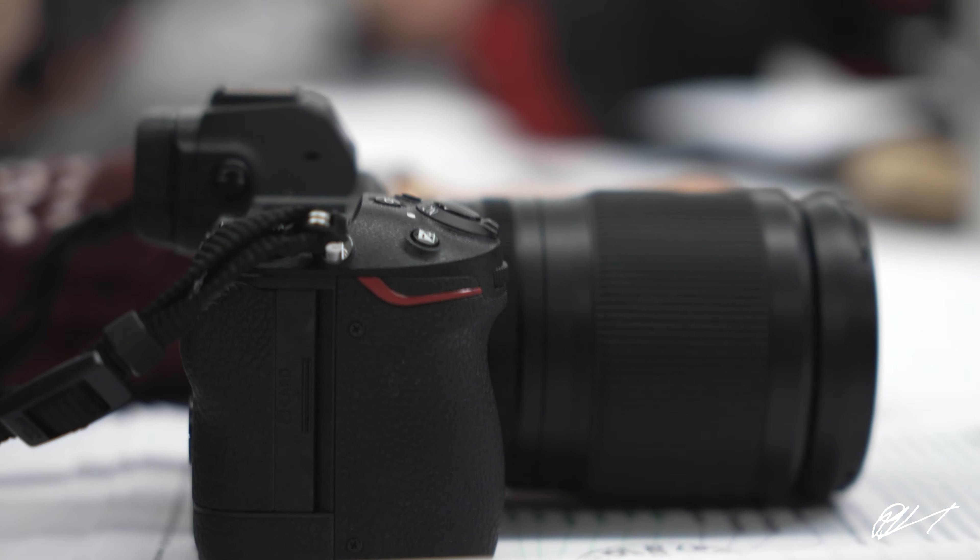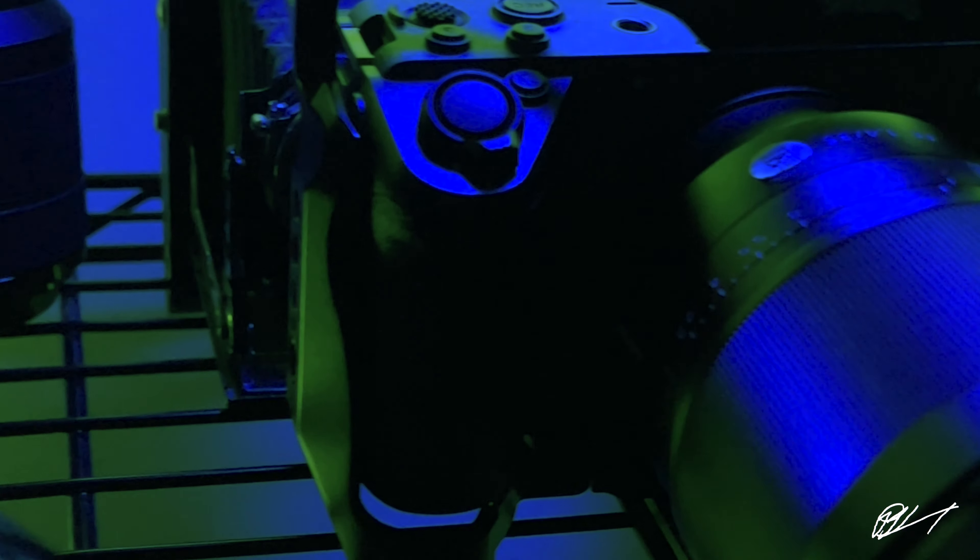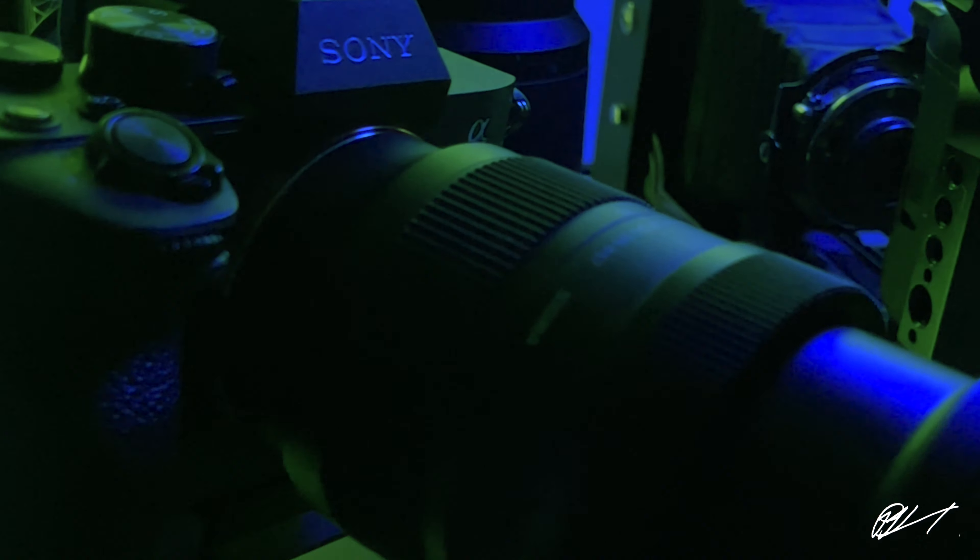Anyway, back to this — this thing is a beast. I'm used to shooting on the A7S3, the A73, or the A74. I did come from Canon, so going over to the whole Sony thing was a big deal for me. I never really fell in love with Canon — it just happened to be my first camera. As soon as I got my hands on Sony, it was a completely different ball game. I absolutely fell in love with the way it shot, the way it felt.